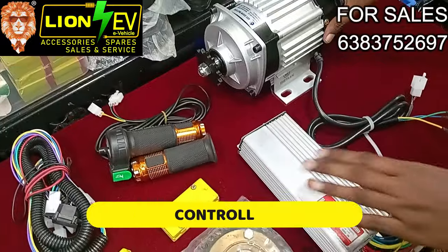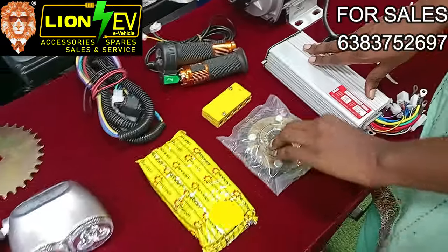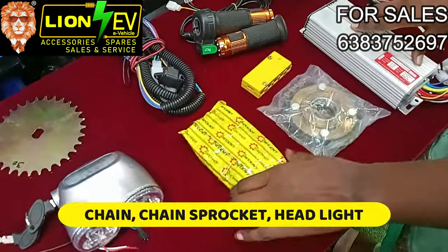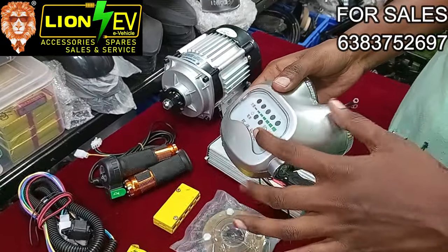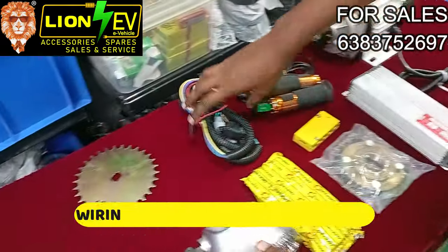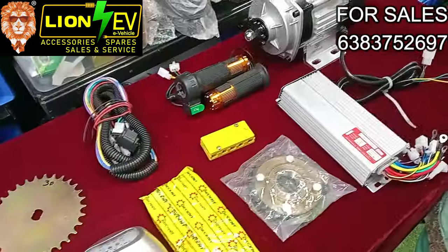We also have a controller — a controller in 48V. We have a chains packet. Let's talk about battery percentage. We have a wiring kit. In a throttle, we have a junction box. Last time, we have the kit.